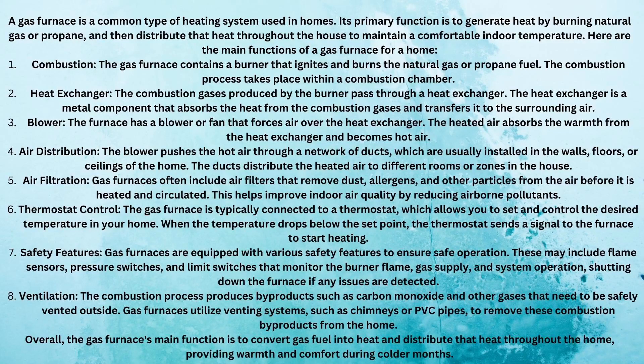Let's get into the fundamentals of your gas furnace — its components and what it does. The gas furnace is a common type of heating system used in homes. Its primary function is to generate heat by burning natural gas or propane and then distribute that heat throughout the house to maintain a comfortable indoor temperature. If you're at a location running propane, you'll see some areas where they might have a tank marked 'propane flammable.' If that is what you have, make sure the company you're working with knows that the needle and seat in that gas valve have to be changed out so it can accommodate propane.